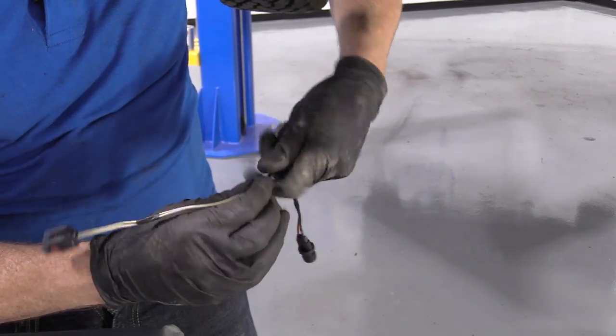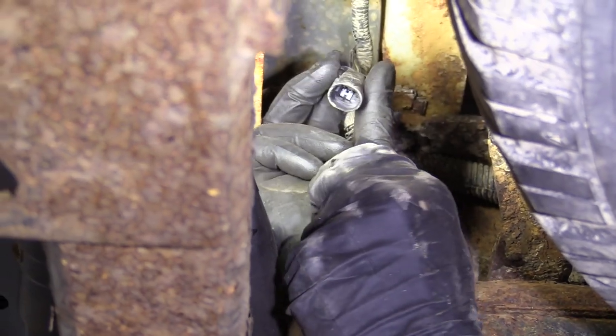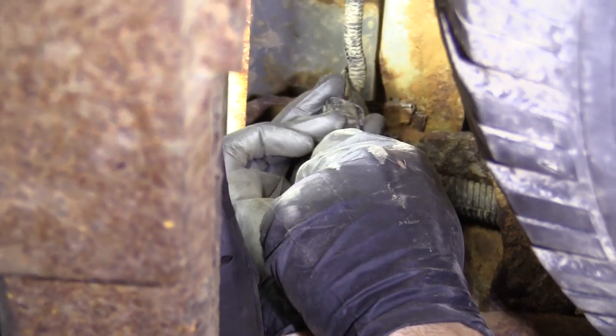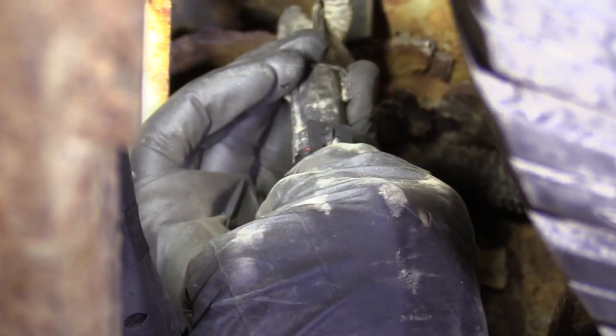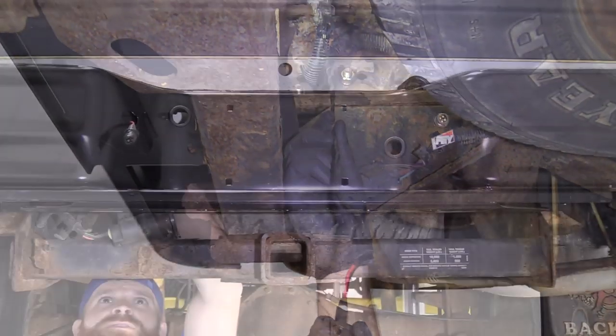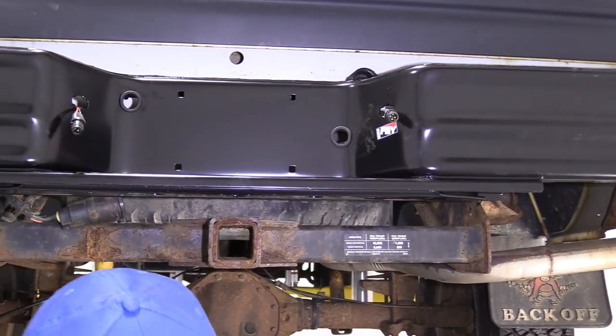We'll get this whole thing taped up and we can move along. We're going to get our brand new connector up into the vehicle — we've got our locking tab here, locking piton there. Line them up, give it a little squeeze, give her a tug. Very nice. Now we'll do the same to the other side of the vehicle and we can move along. Now we've got both of them done — perfect, these are ready for us. Let's continue.